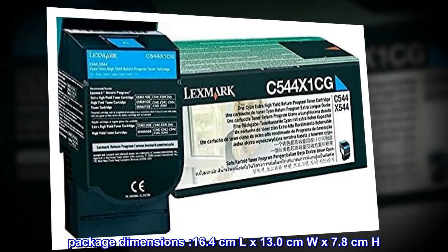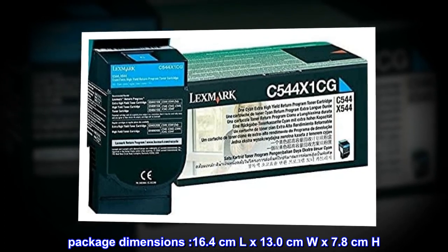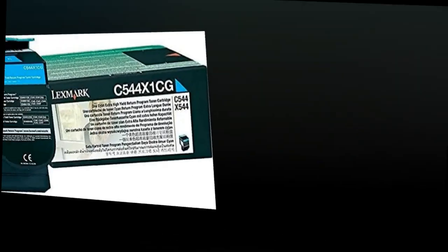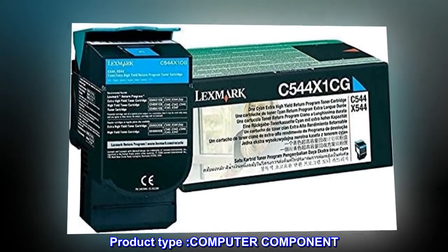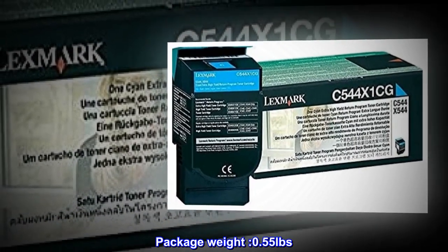Package dimensions: 16.4 cm L x 13.0 cm W x 7.8 cm H. Product type: computer component. Country of origin: China. Package weight: 0.55 pounds.